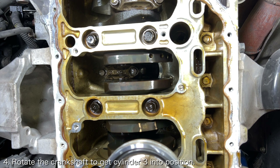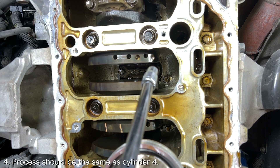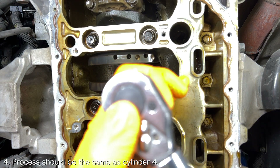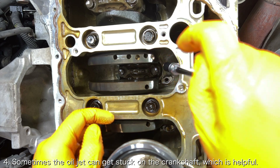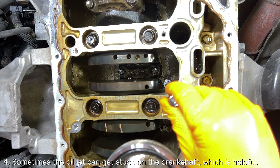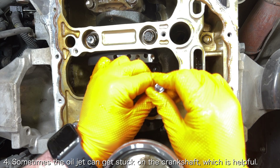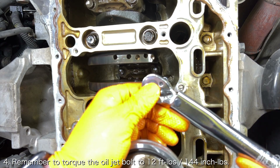Rotate the crankshaft in order to get access to the oil jet bolt for cylinder 3. Once you have access, the technique should be the same as cylinder 4. The only thing that was different about cylinder 3 for me was that the oil jet got snagged on the crankshaft, which actually worked out nicely since they are tricky to align when installing the new oil jet bolt. Remember to torque the oil jet bolt to 12 foot pounds.